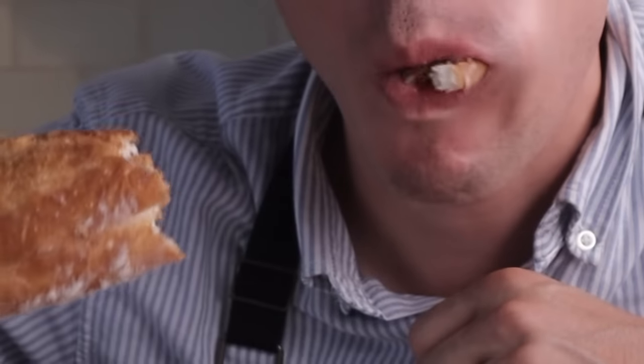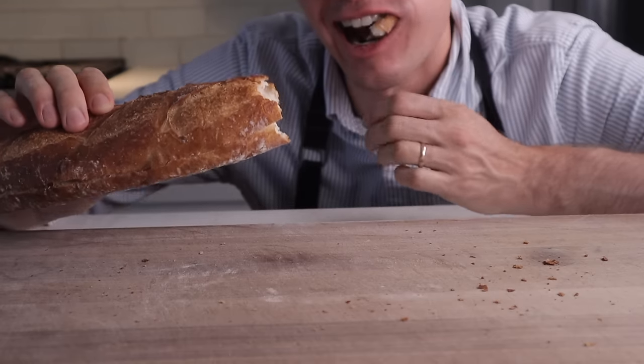Hey, what's up? Everyone deserves to know what a really great fresh baguette right out of the oven tastes like. Today I'm gonna show you how to make one.